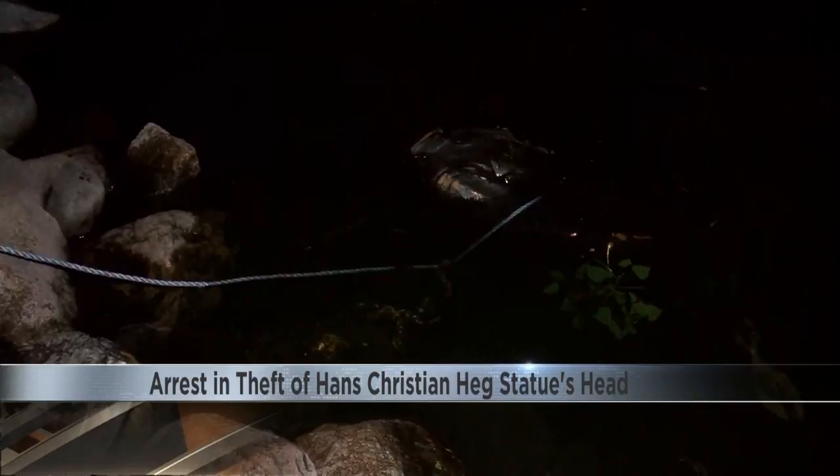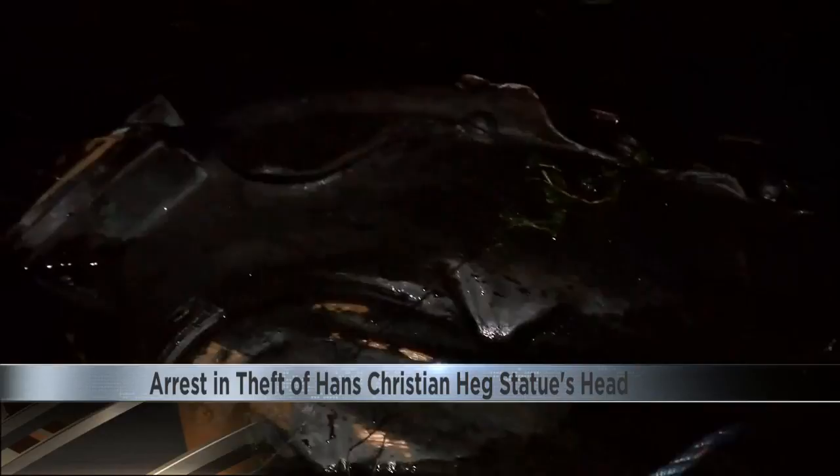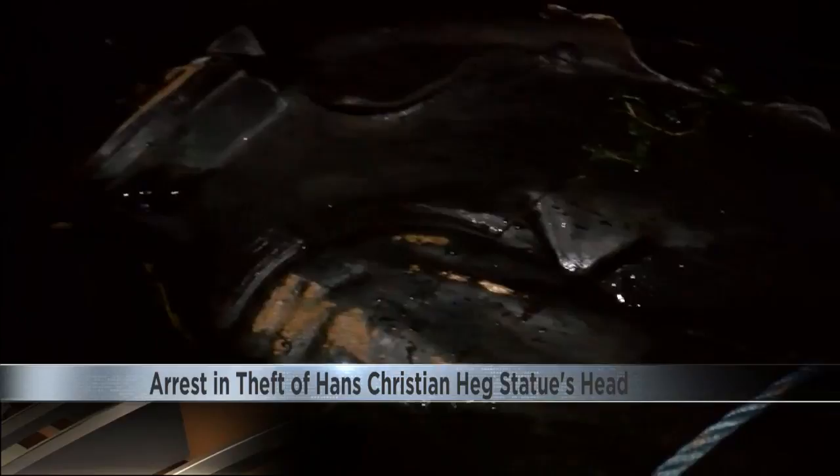A man is charged for allegedly stealing the still-missing head of a statue that was torn down during protests in downtown Madison. The remaining parts of the Hans Christian Hague statue were found in Lake Monona after the statue was knocked from its pedestal outside of the Capitol last June.